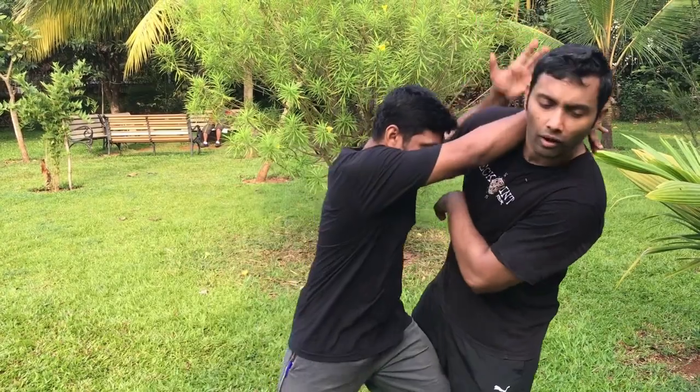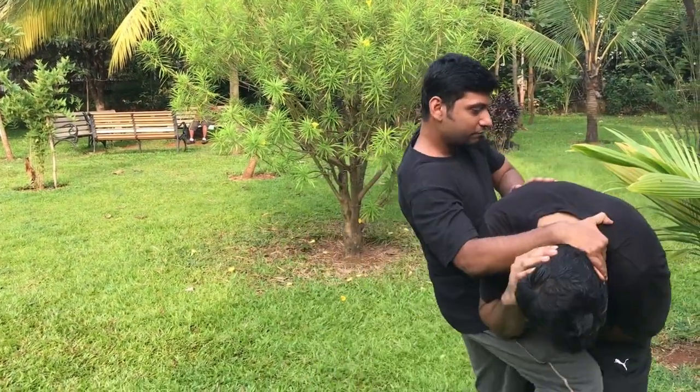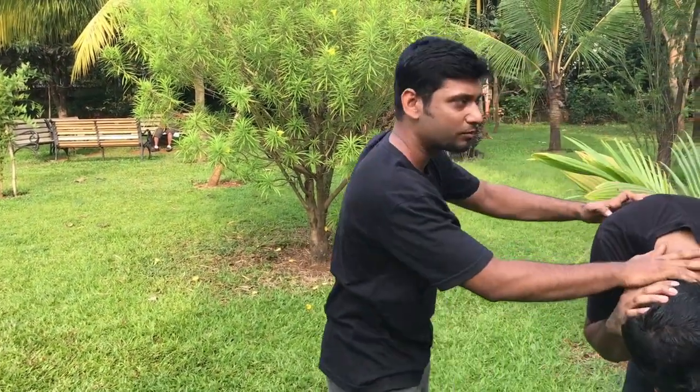From there, you can further apply knee strikes, then go for hooks and straight punches. As he is attacking — knee strike, elbow strike — move in and finish the opponent.